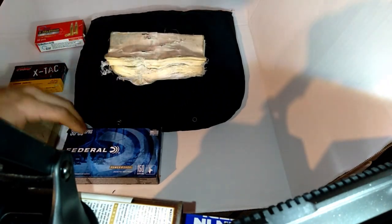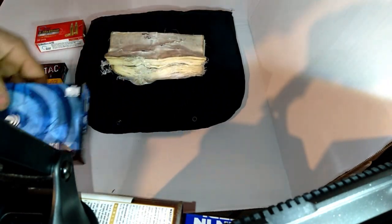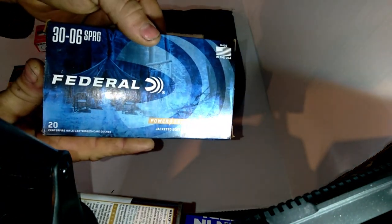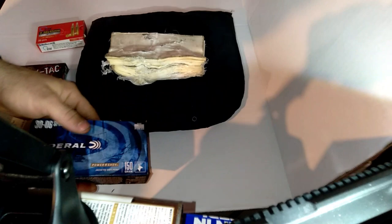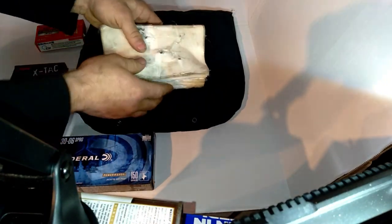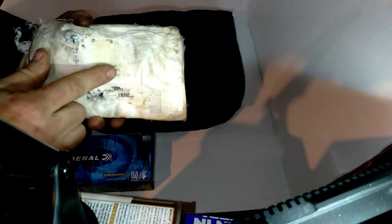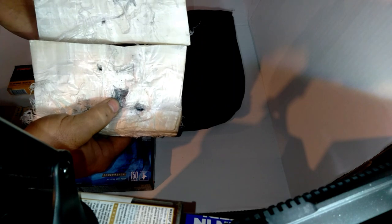The next thing I shot it with was this Federal softpoint 30-06 from the infield. The plastic body armor actually stopped that soft-pointed 30-06.